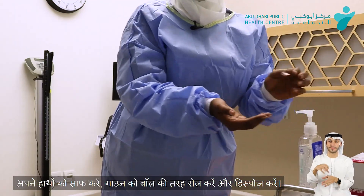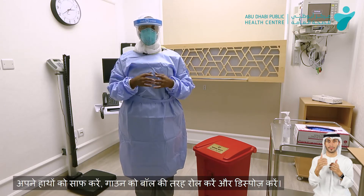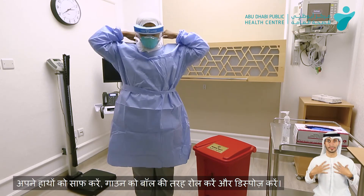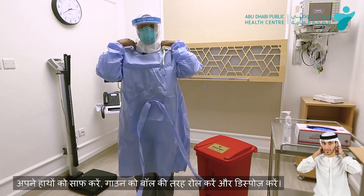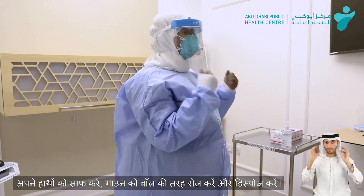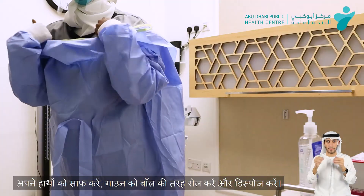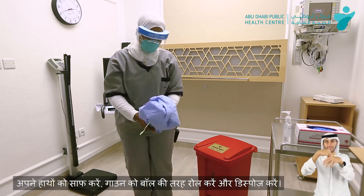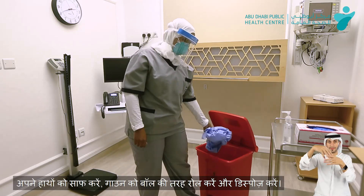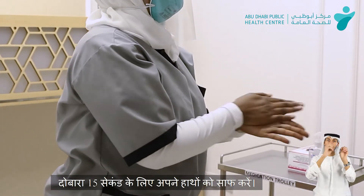Then we'll sanitize our hands. Next, we'll take off the gown — remove the strap from the back. We can touch the inner side of the gown. Roll it into a ball and then dispose of it. We can again perform hand hygiene.